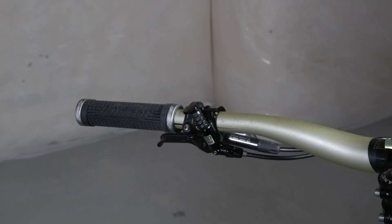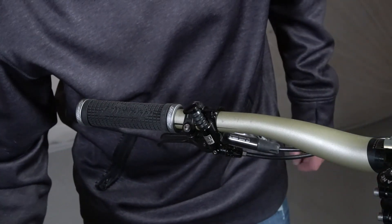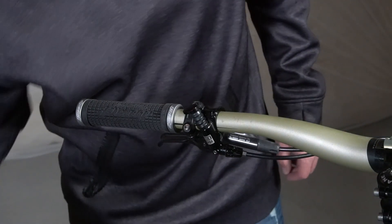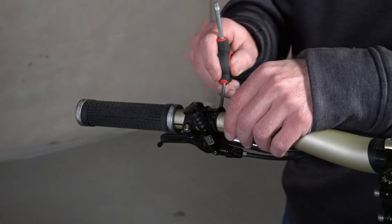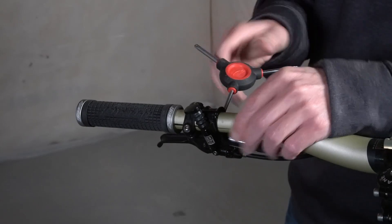Are you ready to get rid of that old saggy RockShox Reverb seat post on your bike? If you have the RockShox Reverb model A1, A2, or B2 and want to get it off your bike, keep watching. We'll show you how and how not to get fluid all over the place.